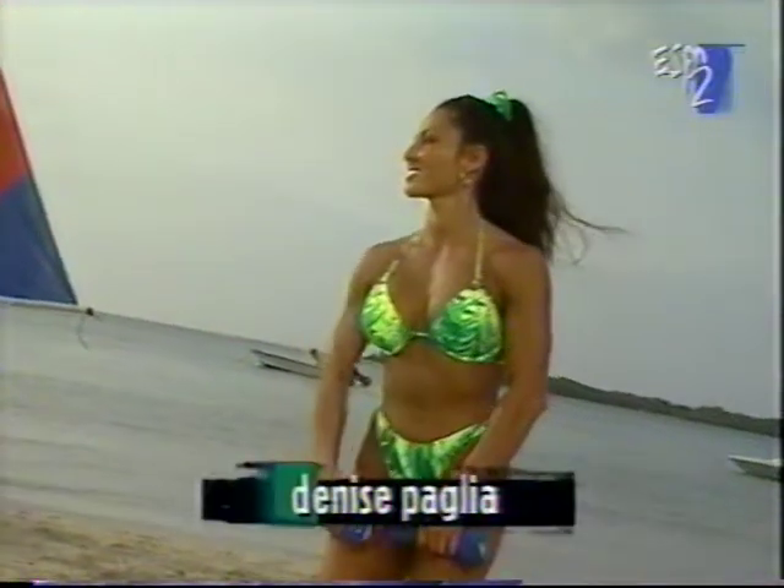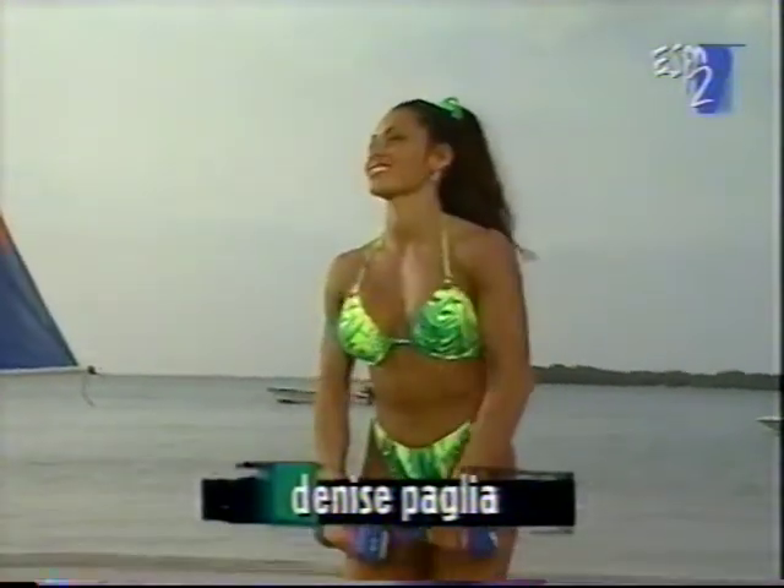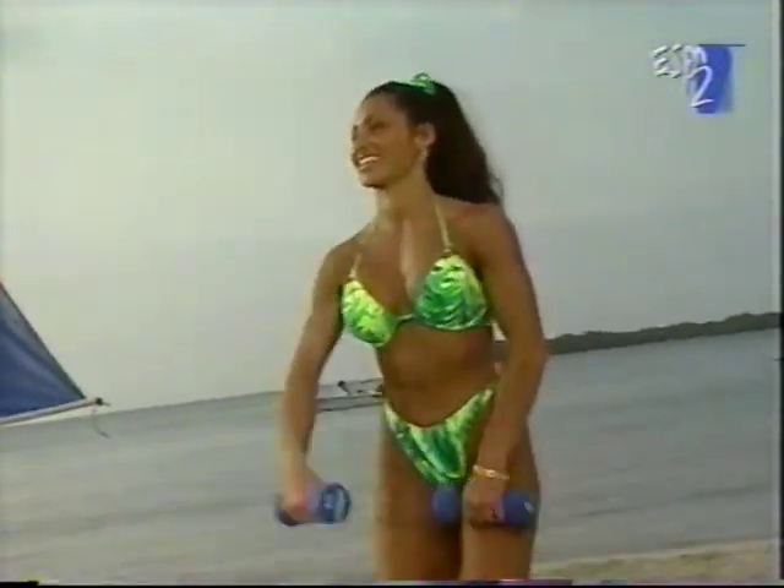We want to throw away those shoulder pads — no need for them. We're creating our own shoulder pads.